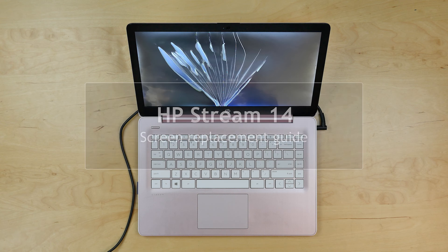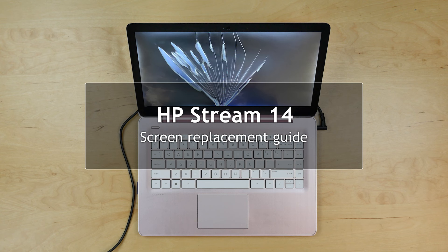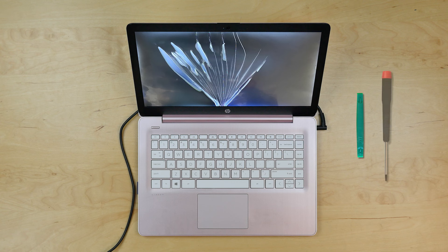This is a guide on replacing a screen on the HP Stream 14. For the replacement process we'll need the following tools: a plastic pick and a Phillips screwdriver.